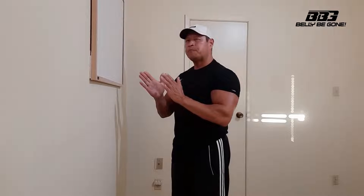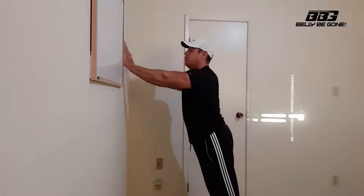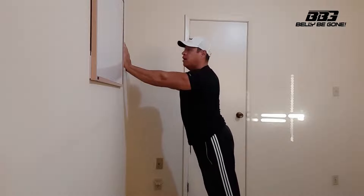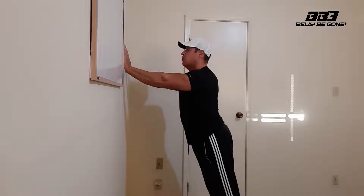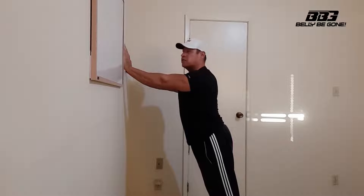We're going to do what are called 21s. This exercise is going to be divided into three portions: the top portion down to the halfway point, the bottom portion up to the halfway point, and then a full range of motion from top to bottom. We're going to do seven reps of each. We're going to do a close grip wall push-up with hands close together, doing seven repetitions from the top to the midway point.